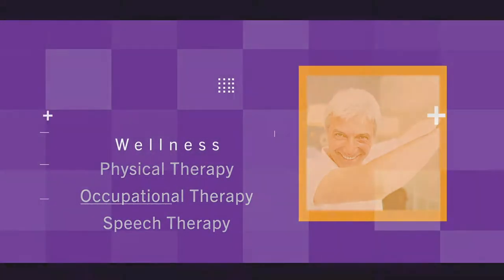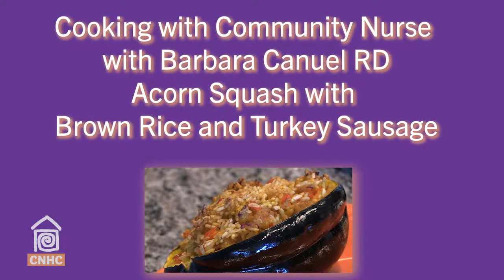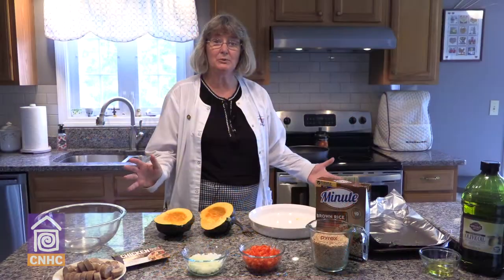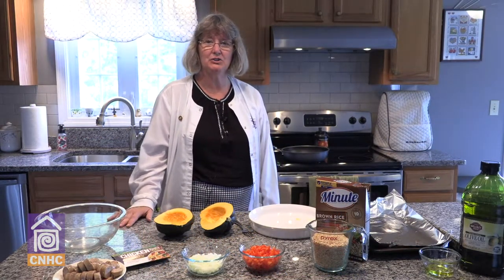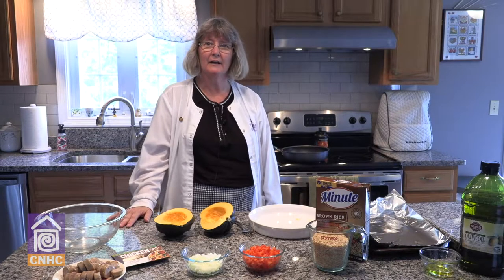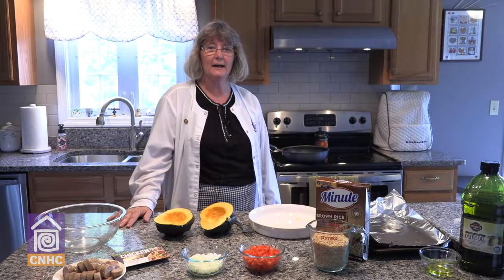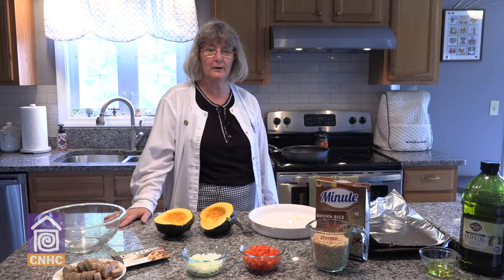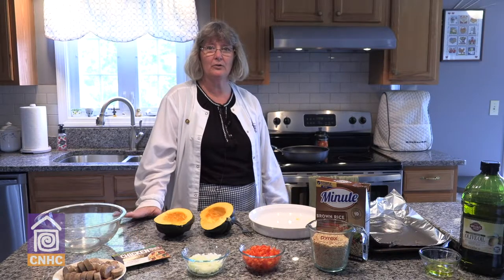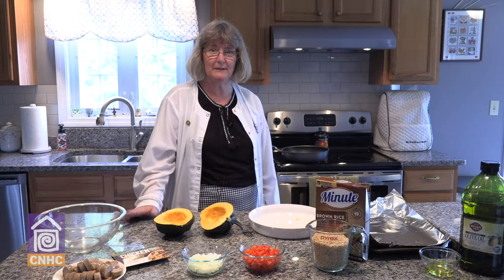Welcome to Cooking with Community Nurse. I'm Barbara Canuel, the dietitian with Community Nurse Home Care. At Community Nurse, we offer in-home services for nursing therapies, a hospice program, private care, and wellness programs. Today's program is under our wellness umbrella and we are making a nice fall recipe.